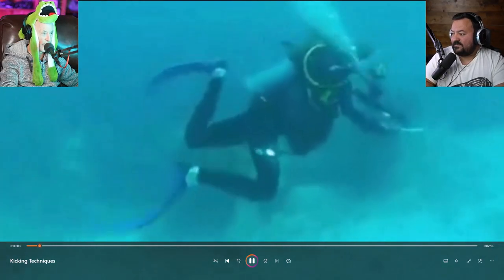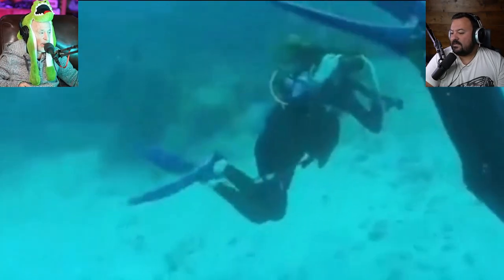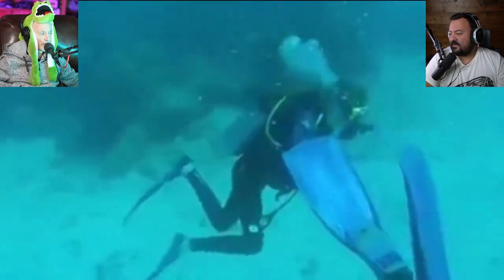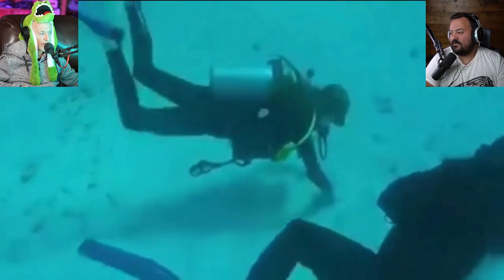I've never seen this — okay, I'm pausing. What is this? Is this person with an instructor? We're about to find out. They're really hurting that person — she is bicycle kicking and moving her arms all over. The first 'so what' is: you're going to blow through all your air, you're going to get nowhere doing that bicycle kicking, and you could potentially damage the environment. Look how little she's moving through the water doing this — it's just not going to work.